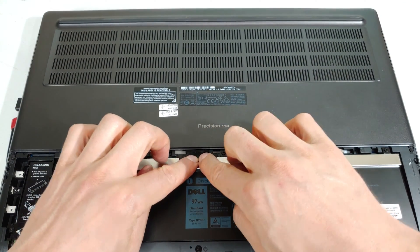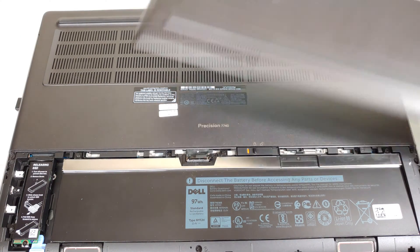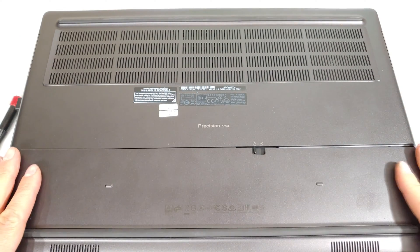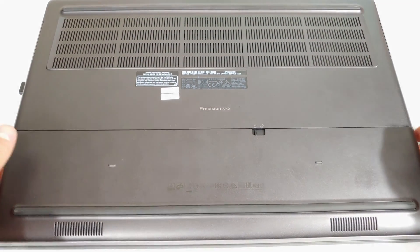Then you just press this power cable back down, push that out of the way, and now all you need to do is put the cover back on. Right — there we go.